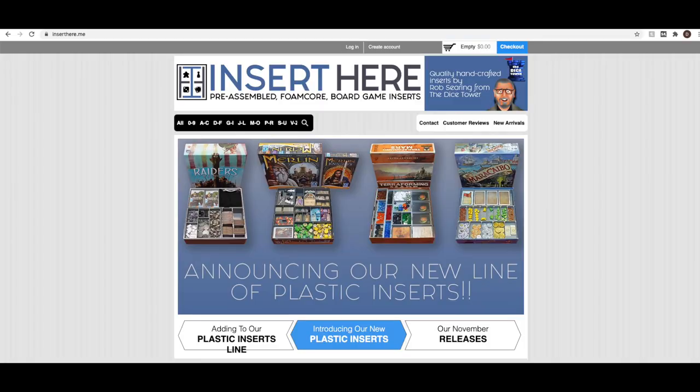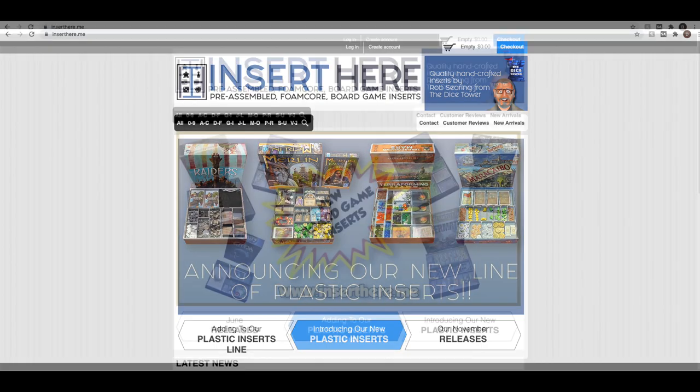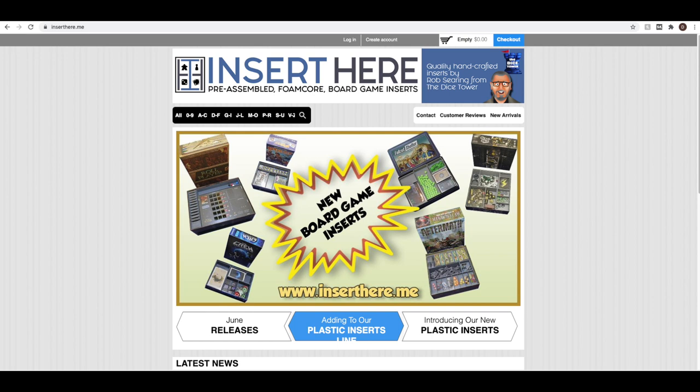So today we're going to show you some custom inserts that will help solve that problem. They're from inserthere.me — that's their website — and they recently changed from foam inserts to all-new plastic inserts, so 3D printed plastic inserts. I wanted to mention that inserthere has helped me in the past in Kickstarter campaigns I've run for my own channel, offering inserts to backers, so I wanted to make that relationship known to you at the beginning of this video.